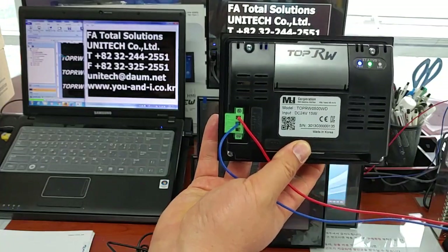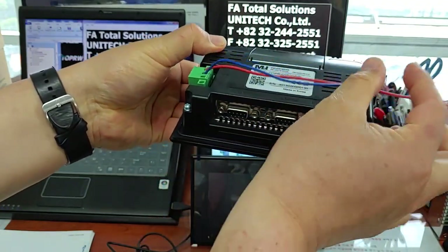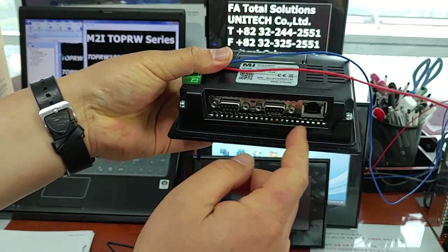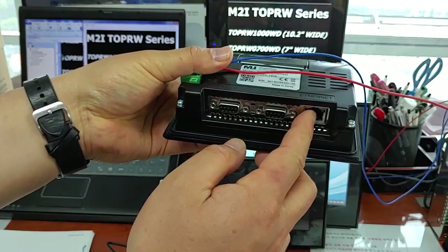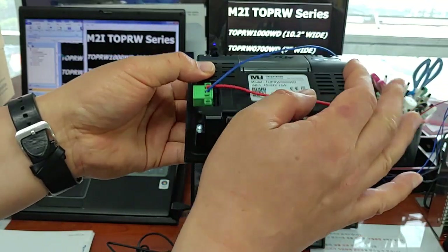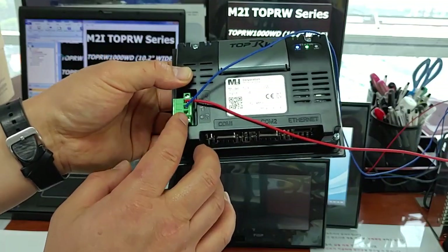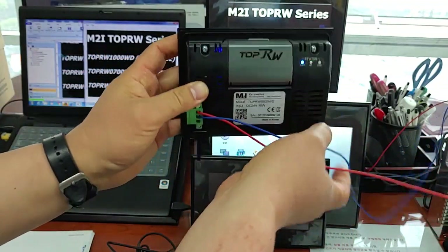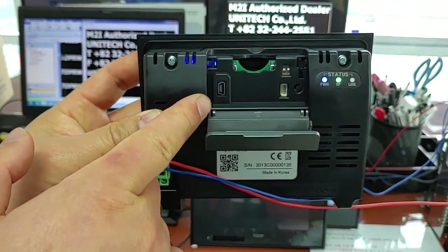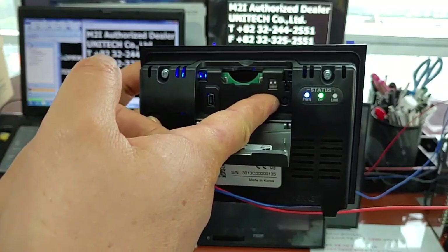Let's take a look at the hardware interface one by one. Serial — Modbus serial — two ports: COM1 and COM2. And Ethernet, one port. And power connect terminal: L, N, Ground. And opening the cover: USB OTG, SD card insert port, DIP switch, and reset switch.